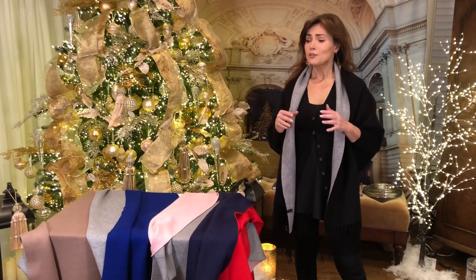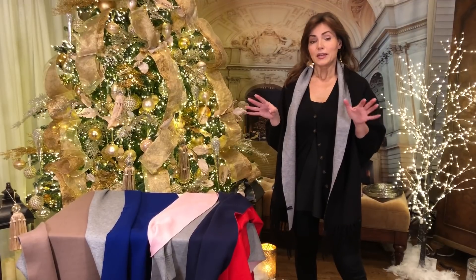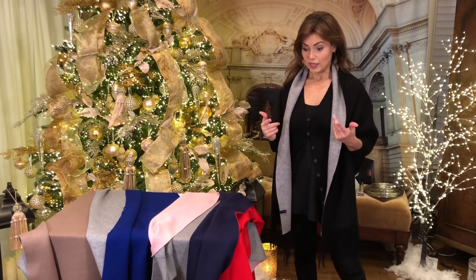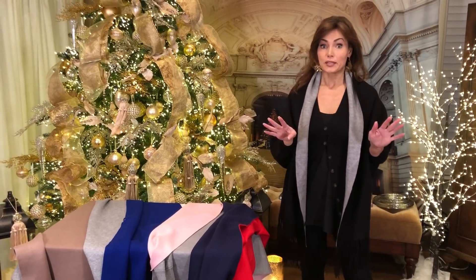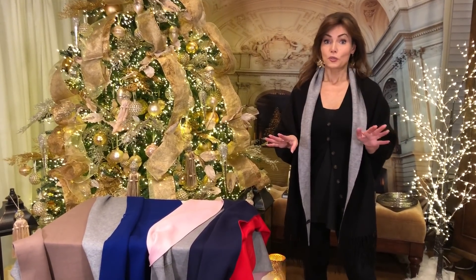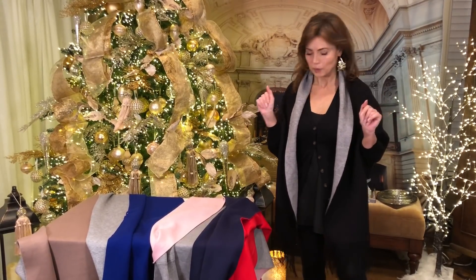So if you want to wear this to the office, feel free — you look like a million bucks. Now here's the black, it has the gray on the inside, but we have four other colors for you. And if you want to get this for gifts for Christmas, please stock up now because it makes amazing Christmas gifts — you don't have to worry about what size they are. Not a problem.